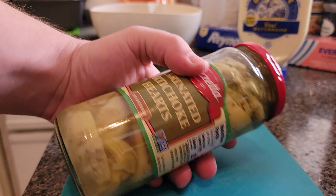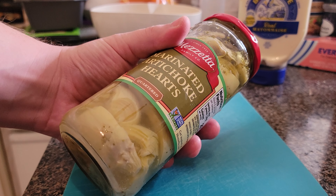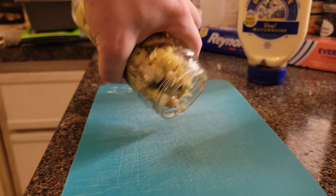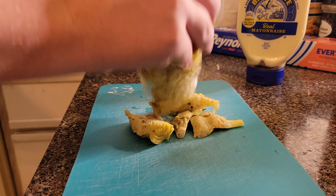First up, we're going to drain all the liquid from the artichokes because it's all marinated and oily and we don't want that. Let me go do that real quick — bam — and then we'll just dump it out here. A little bit of au jus left but that's how it goes sometimes.